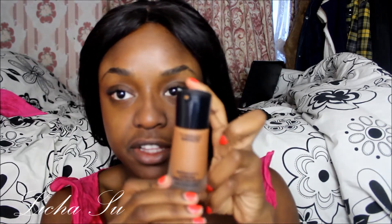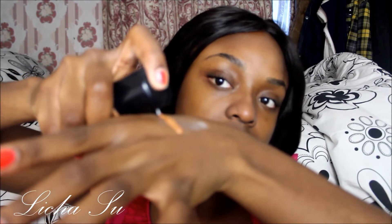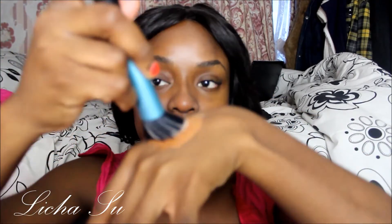I brush my eyebrows using a brush. Then I use my MAC Mineralizer Moisture SPF 15 foundation in NC50 - I spray about two dabs of it, then I use my brush and go over my face with it.